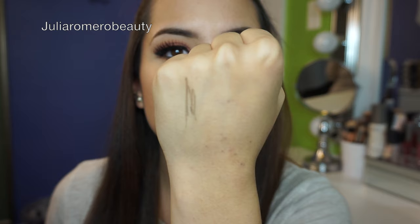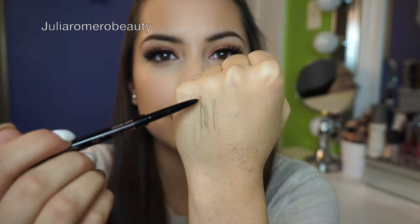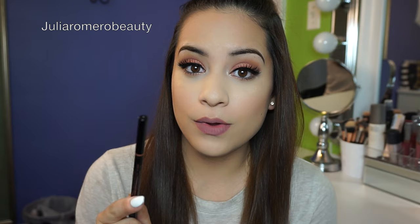Next are my brows. I cannot live without this product. I've tried other brow pencils and products but I always end up coming back to this one — it's the Anastasia Beverly Hills Brow Wiz. Excuse the bite marks, they're from my dog! As you can see, it's really smooth and just glides on. I can't wait for their new Brow Definer to come out — I think I'll love that one too.